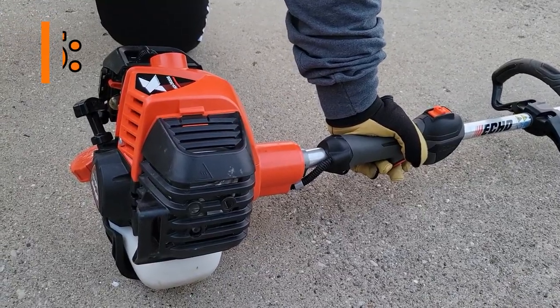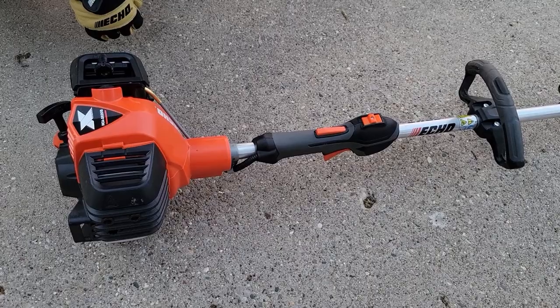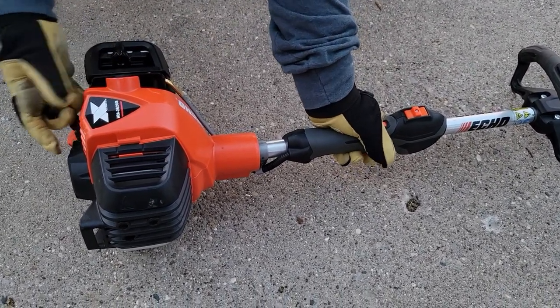Now that the engine has started, we will pull the choke down to run. Now we will repeat the process of pulling the starter rope. Once the engine does start this time, we will let it run for a few minutes.